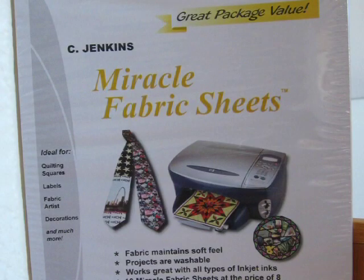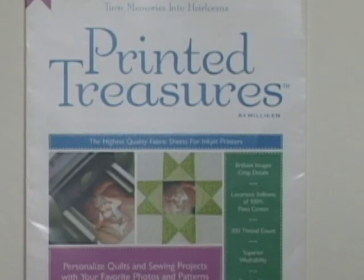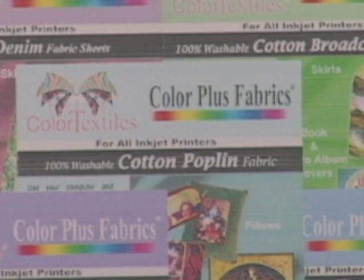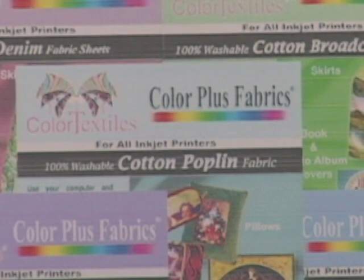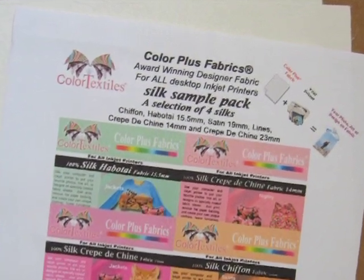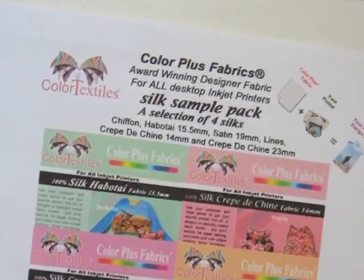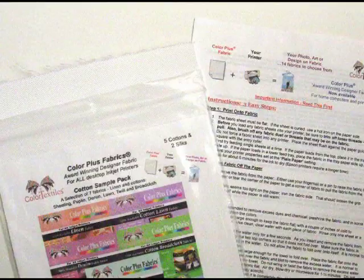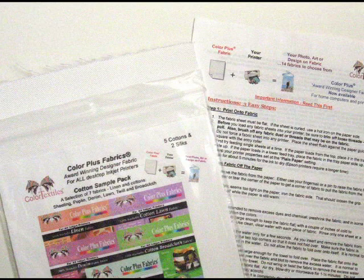You do have a choice — you can buy sheets that are already prepared for you. The one that's probably easiest to find and that most people know about comes from a company called Color Textiles, and they have Color Plus fabrics. One interesting thing is that they also have sets of all different kinds of silk fabrics that are already prepared to print in your inkjet printer.